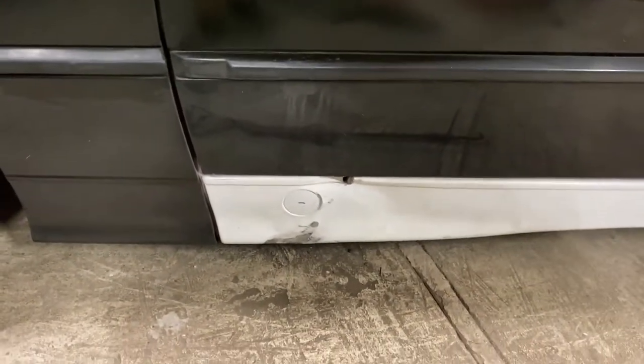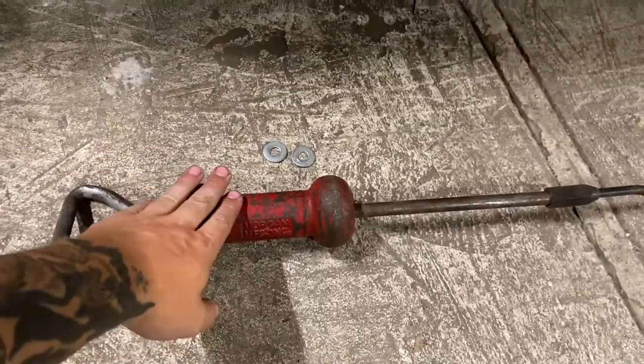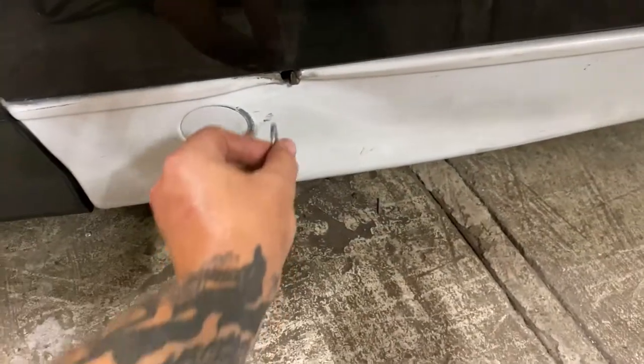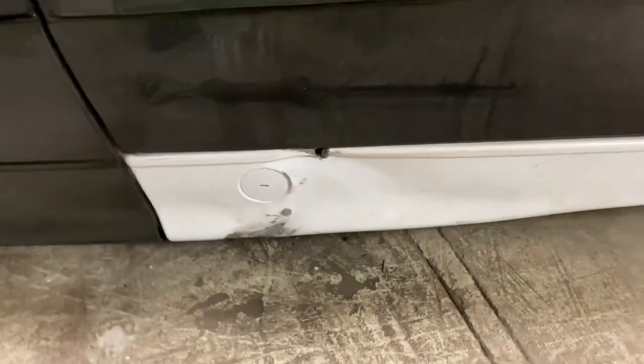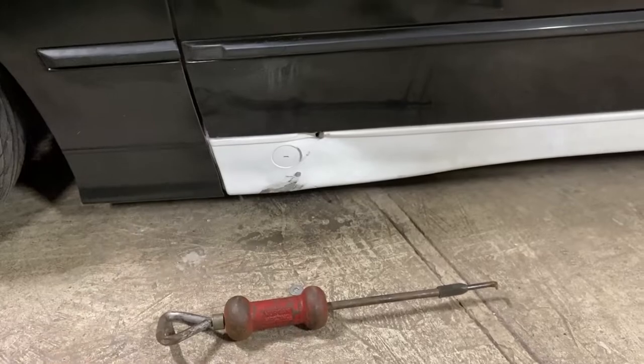To pull this dent we're just gonna use a couple simple tools: some washers, a slide hammer, and a welder. Basically we're gonna weld the washer onto the dent, then stick the slide hammer in the hole and pull to try to pull that dent out. I'm definitely not expecting perfection — I'll probably slap at least one coat of bondo on it after I'm done, but as long as it's close, that's all that matters. We're gonna start by sanding off all the paint so that we can weld the washers on.